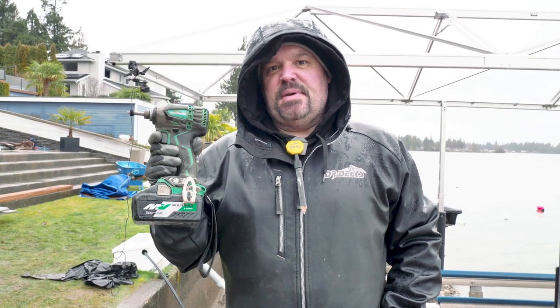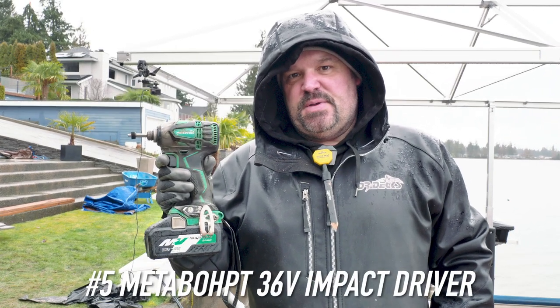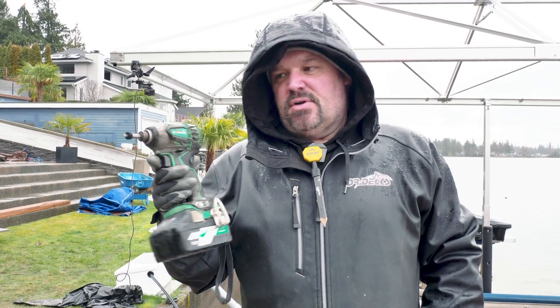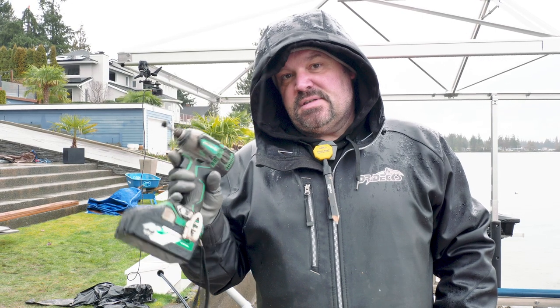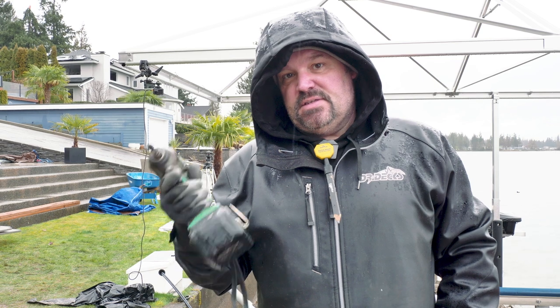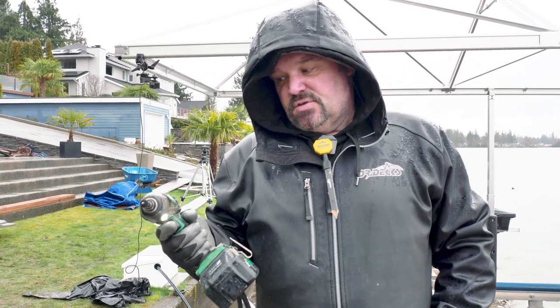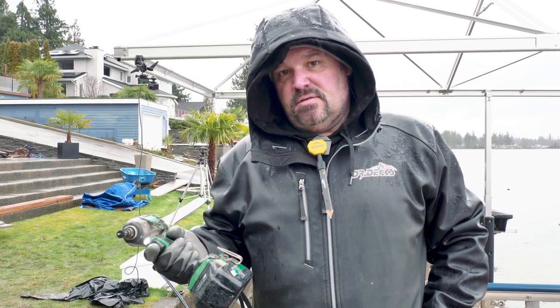Number five — what type of impact driver do you use? We primarily use a Metabo HPT 36-volt triple hammer impact because they're IP56 rated. You can probably tell it's raining right now. With all this rain we want something we can use when it gets totally wet. These drills, day in and day out, 365 days a year, soaking wet all day long in rain — they just keep performing. That's why I like these drills.